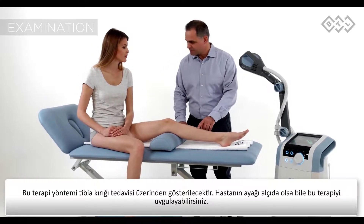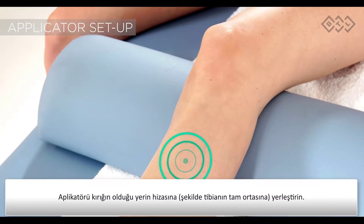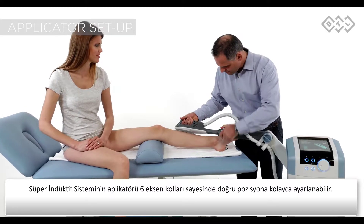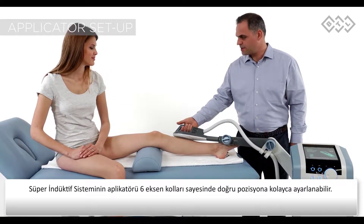In case your patient's leg is in a cast, you can apply the therapy over it. Place the center of the applicator right above the fracture, in this case the midsection of the tibia. The super inductive system applicator can be easily adjusted into the right position by means of the six-joint arm.